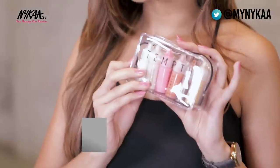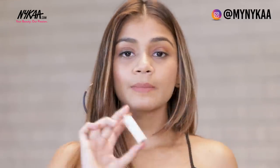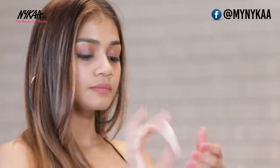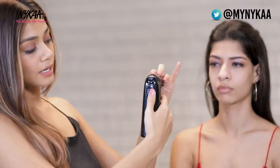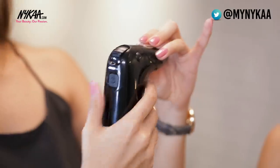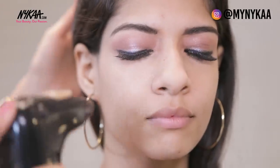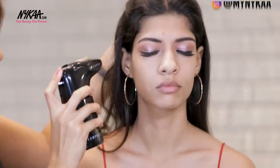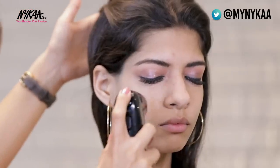I'm starting with the Temtu foundation in the shade Sand. Make sure you mix the foundation well before using it. Add a few drops into the airbrush gun, then press and hold to start it. Make sure you maintain a minimum of four-finger distance from the gun to the face. Starting the compressor on level two, pull the lever slowly and start the application in circular motions. Now I'm turning the compressor up to three to add a little more intensity to the foundation.